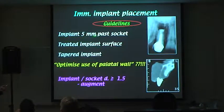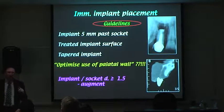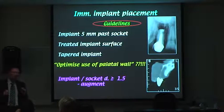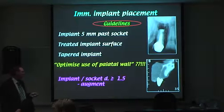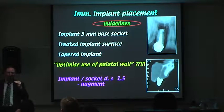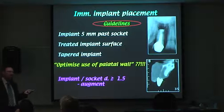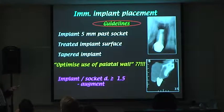You want the implant stable — that's the key. It doesn't always have to go past the socket floor. What matters is achieving stability, which we gauge by reaching 30 to 35 Newton-centimetres torque. Just because the implant has passed the socket apex doesn't mean it's stable, and vice versa. Going past the socket is almost a thing of the past — what we want is stability.